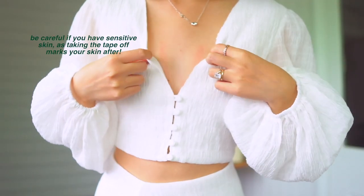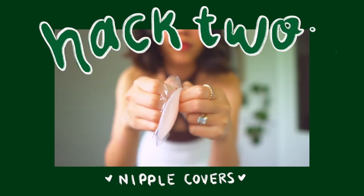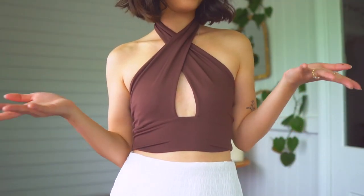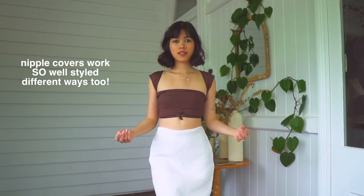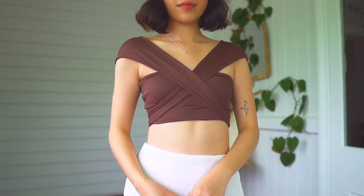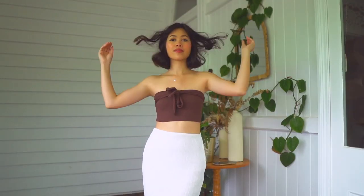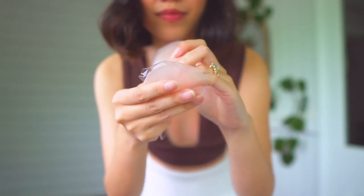Moving on, let me show you what kind of bra or adhesive I wear for these kinds of tops. I have this top that people often ask me about — I wear nipple covers with it. They're basically tiny little chicken fillets. This was also from Kmart and it's $6.50. Make sure when you finish with these nipple covers that you put the adhesive sticker back on so they last the longest amount of time possible.